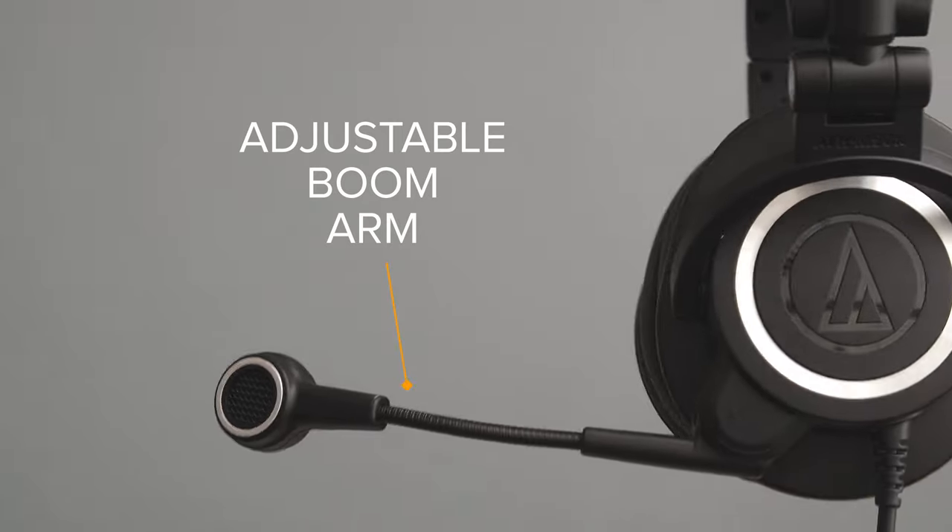As you can see here, the microphone is an adjustable boom arm. You can adjust it with no issue at all. It is coming from the side and it may look a little short, but as you'll soon see, there are good reasons for this design.